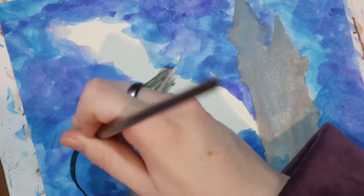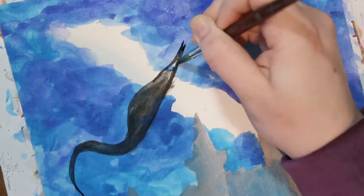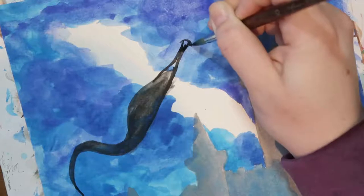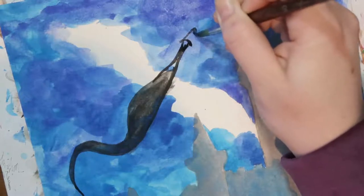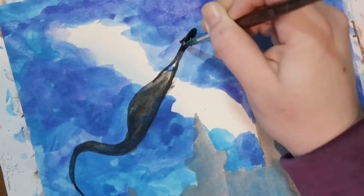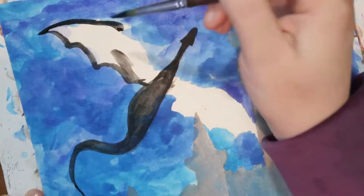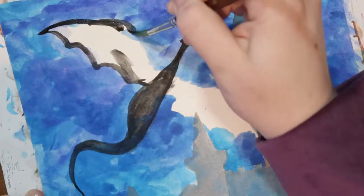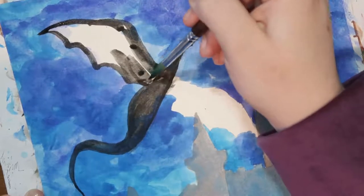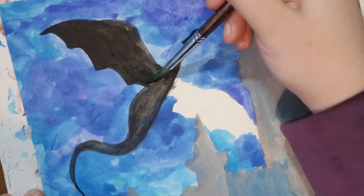I am getting to work on the dragon. I really enjoyed working on this dragon with this brush — it just felt so elegant while I was making these lines, which is why I slowed it down to real time for this section. I really enjoyed using the dark, condensed black watercolor with this brush. It just felt so pleasant, and I was more sure of my brush strokes than I usually am, so that was fun and unexpected. I went for a very simple design for the dragon this time.